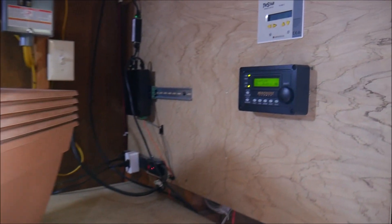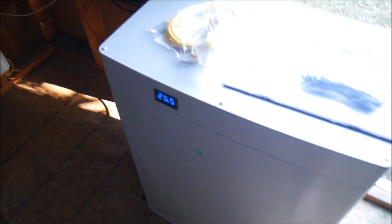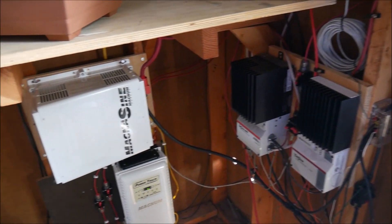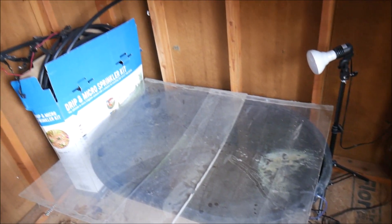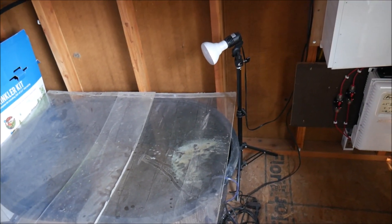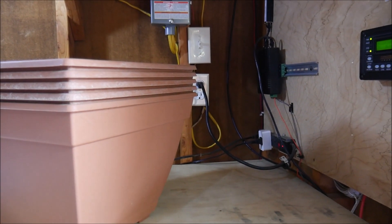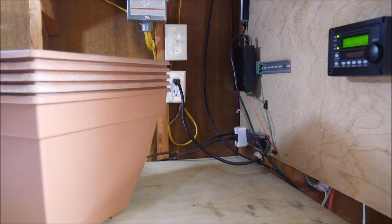Anyway, just wanted to show you guys something this morning. This is going to give me plenty of power — along with this BigBattery.com battery — and two more arrays of power coming through these MorningStars. I've got well over a thousand watts of solar now, and that should allow me to complete my aquaponics project, which has been on hold for a bit, and also to permanently install my crypto mining rig up here and run it off solar every day. Thanks for watching guys, we'll see you next time.